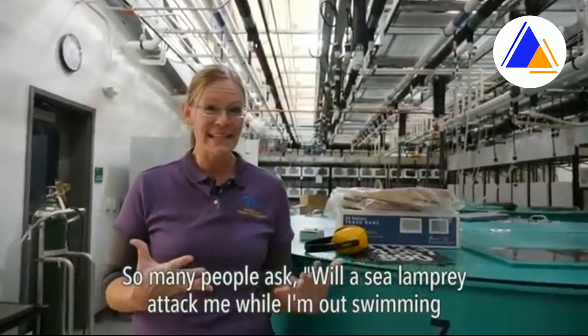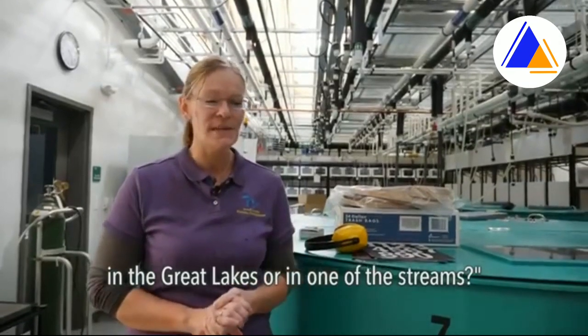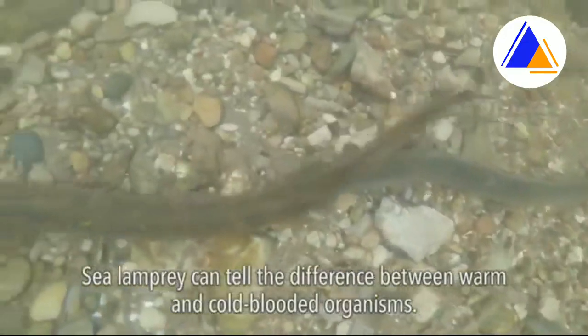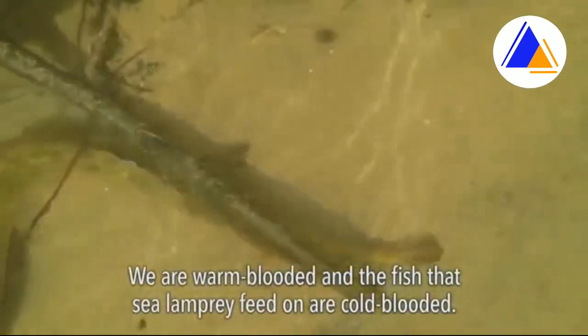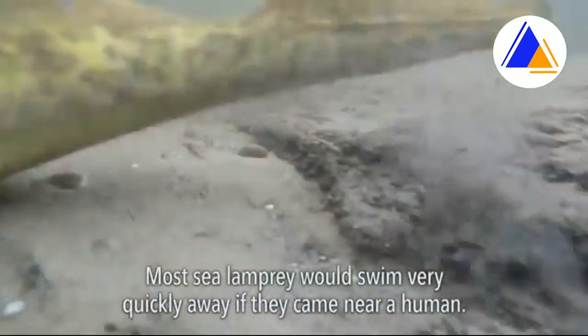Many people ask: will a sea lamprey attack me while I'm out swimming in the Great Lakes or in one of the streams? The answer, thankfully, is no. Sea lamprey can tell the difference between warm and cold-blooded organisms. We are warm-blooded, and the fish that sea lamprey feed on are cold-blooded. Most sea lamprey would swim very quickly away if they came near a human.